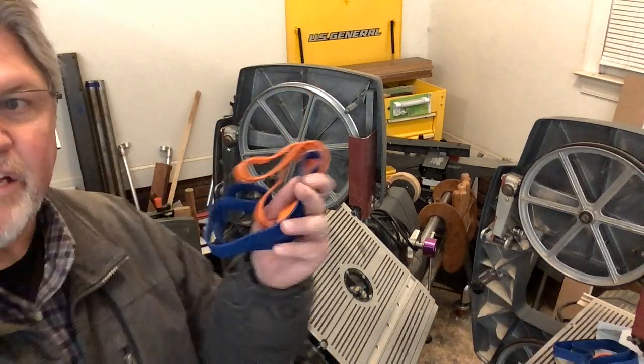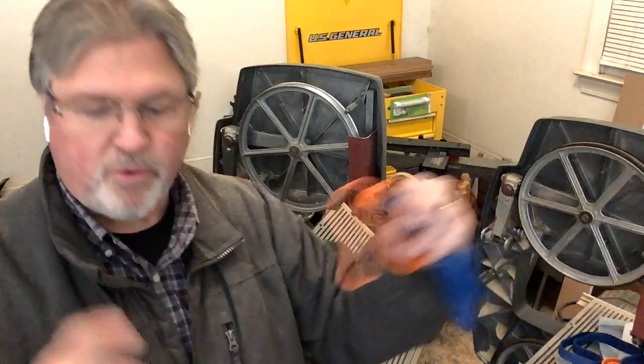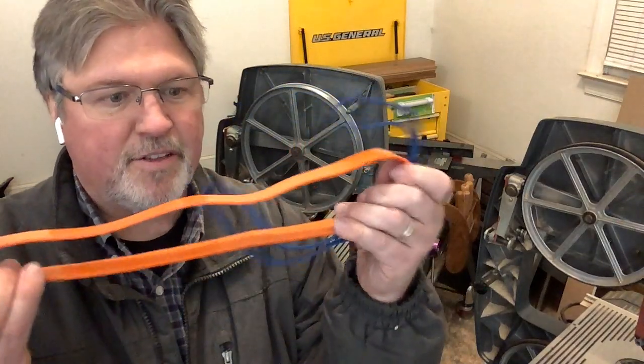There are two acceptable approaches for applying these urethane tires. One is to just stretch it on; the other is to soak them in hot water to make them more pliable. Given how cold it is, the hot water method is probably wisest. Each tire came with a tool to aid installation — the Blue Max came with a dowel with a nail and a plastic sleeve, and the orange one came with a screwdriver with a tube stretched over it. Let's see how those work.